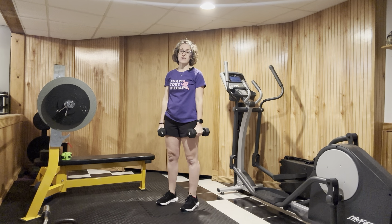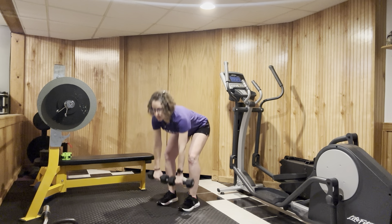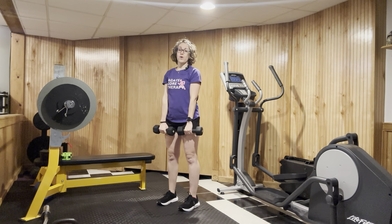The dumbbell squat clean thruster is a great way to load the whole system. Grabbing dumbbells that are appropriate for you, we're going to go into a deadlift position, come on up, and from there we're going to go into a clean.